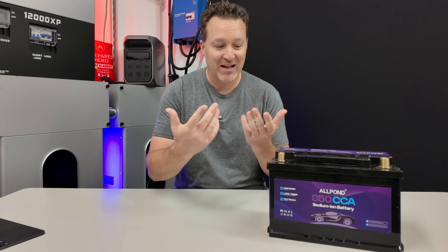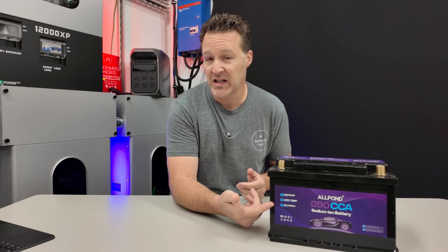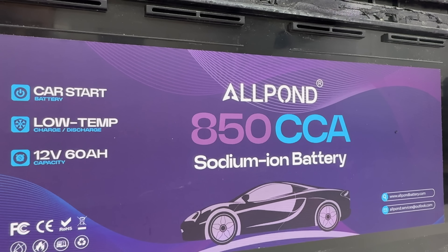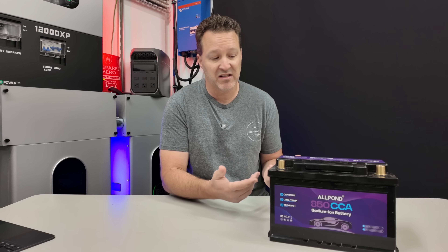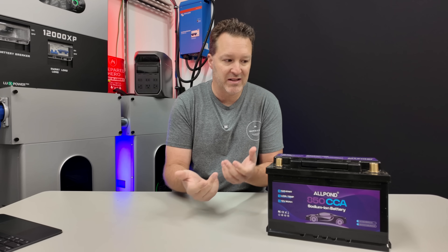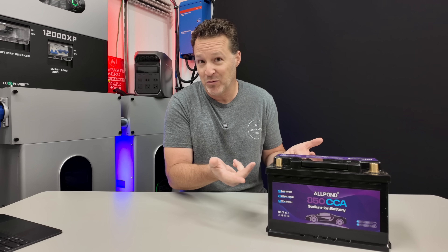Sodium ion technology is here and we finally get to use it — or at least see if we can use it, because that's the problem: the technology is a little bit different. This is meant for your car as it is an 850 cold cranking amp battery. I've been waiting for either lithium or something else to come out, because with new cars they use a lot more power, so batteries need to be replaced more often — about three to four years, sometimes five for lead acid. I bought this battery for about $200 on Amazon and didn't see much in the way of reviews, which we'll talk about in a minute. When I saw it was available for your car, I thought, why not try it out?